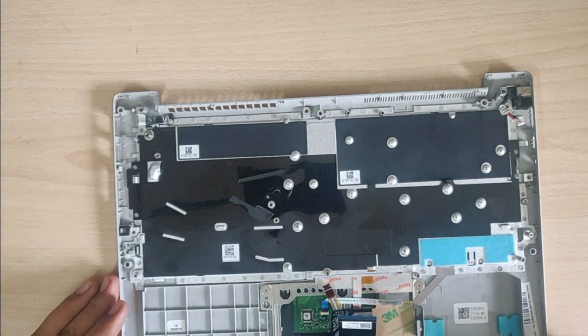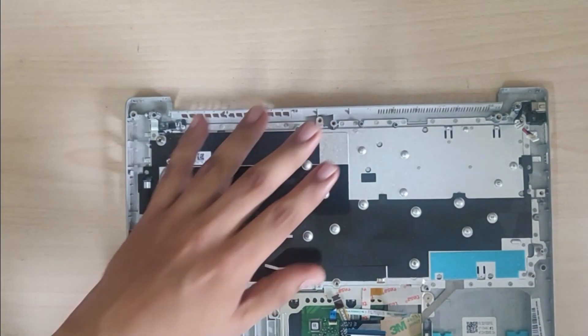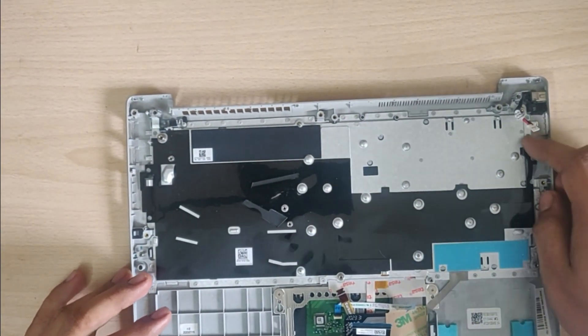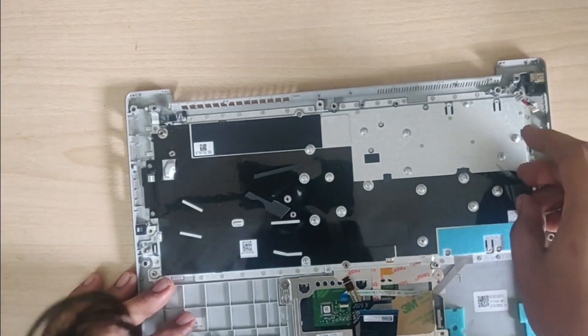Now I will start to remove the plastic layers from the back of the keyboard. Don't just tear off those plastic layers because they might be used for insulation. It's better to keep them aside and reuse them when we fit the new keyboard.